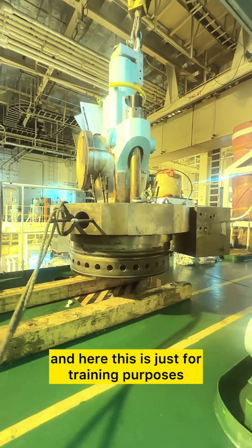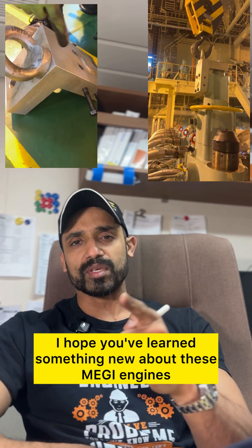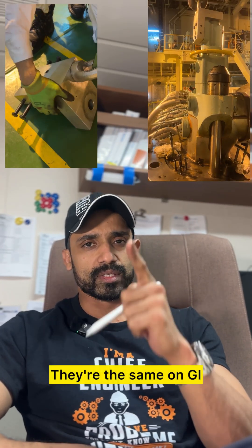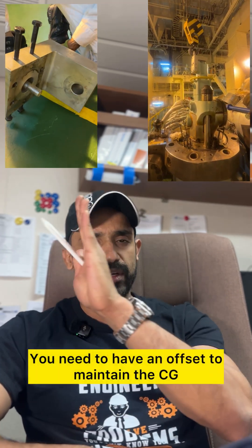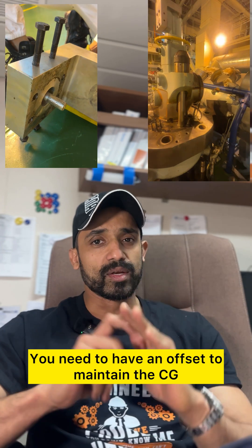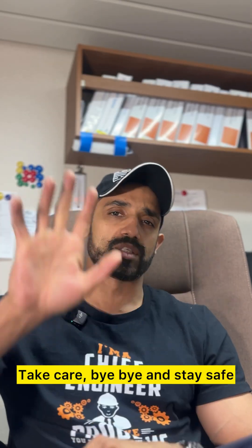This is just for training purposes. I hope you've learned something new about these MeGI engines — they're the same on GI and GIE, even Mark 2 MeGI, just the same. You need to have an offset to maintain the CG with the gas block at 600 kilos. Take care, bye-bye, and stay safe.